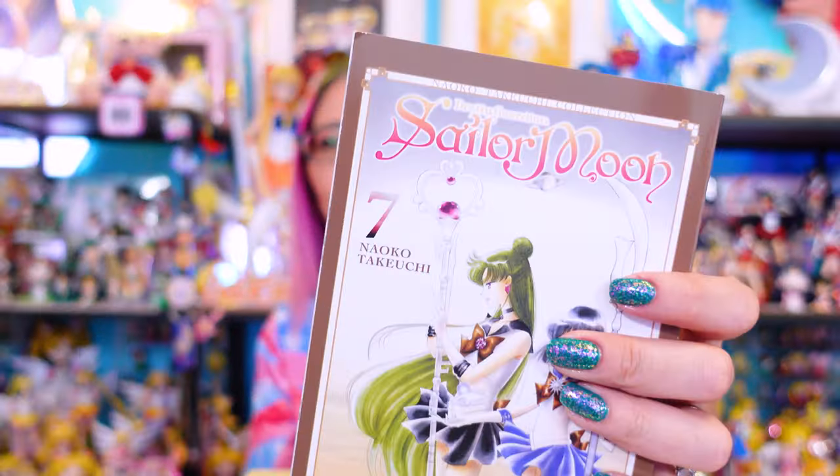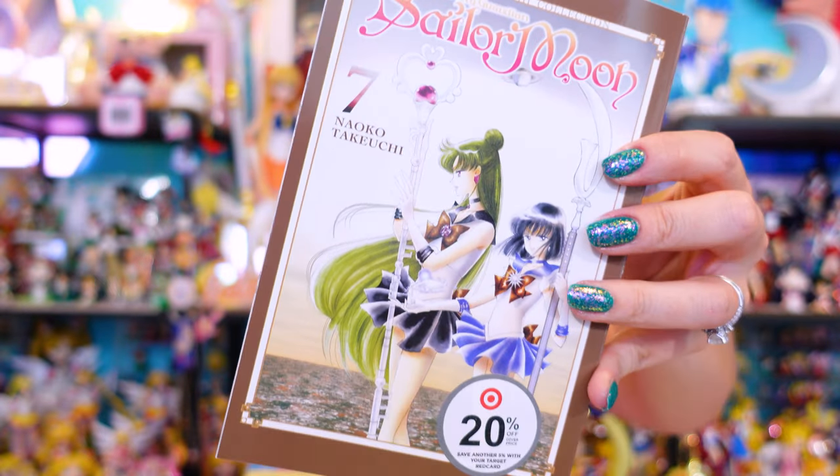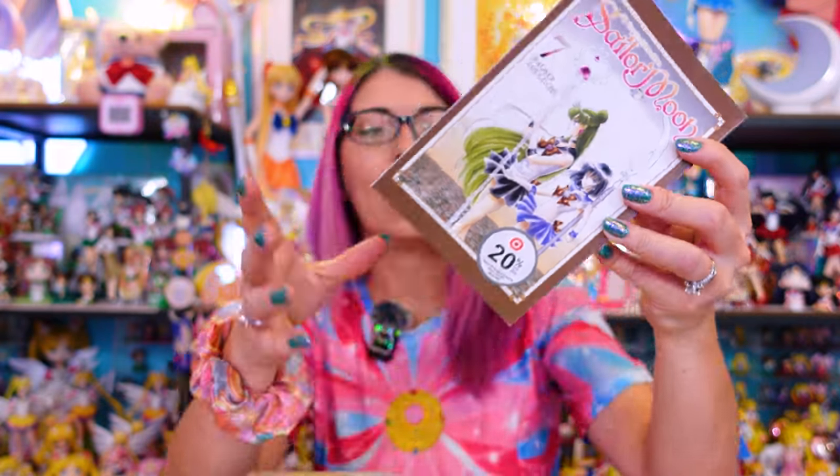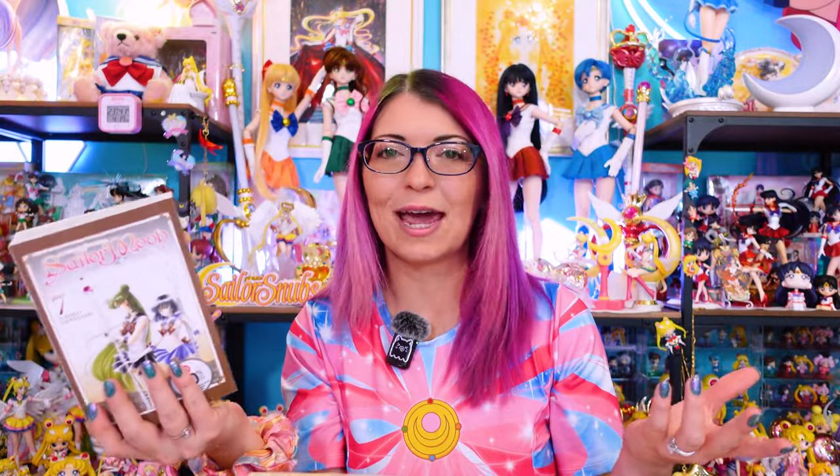First things I picked up were the Sailor Moon manga. This is the newest reprinting of the English Sailor Moon manga — a very thick book — and I got this from Target. I like buying from Target because they always have a 20% off deal, so you can get these for less than the market price of $12.99. Still a relatively good price. If you don't mind the sticker on the front, which you can remove safely, I'd recommend grabbing them from Target. I'm missing numbers five and six to complete the collection up to what's currently released.